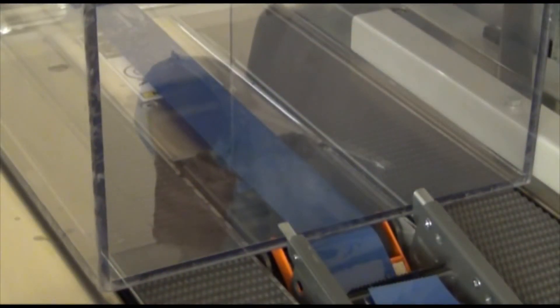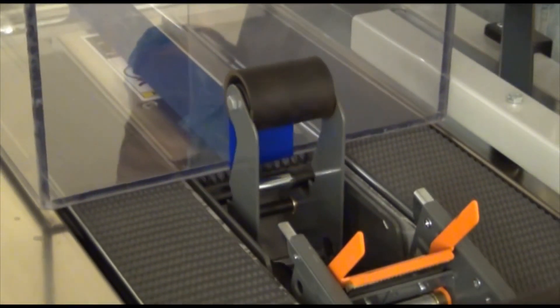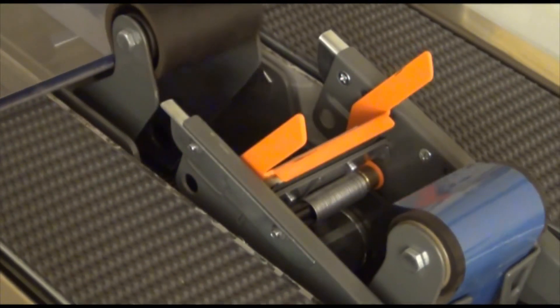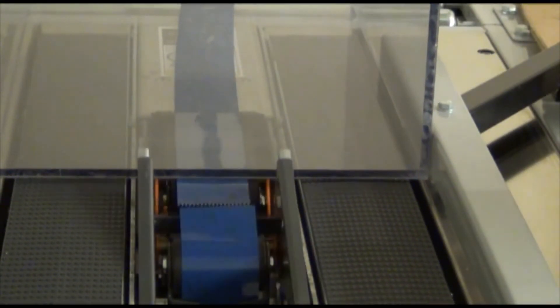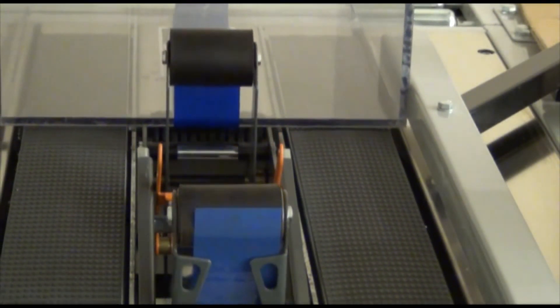The trailing edge of the case moves past the buffing roller, and the buffing roller extends and pivots, following the contour and adhering the tape to the trailing edge of the case. The applying mechanism begins to return and the blade guard returns to cover the blade. Then the case clears the buffing roller, the applying and buffing rollers return to their initial position, and the tape pulls back through the applying mechanism to the rest position.